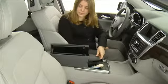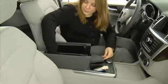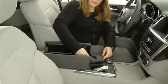The next storage compartment is underneath the armrest. In the rear is a removable tray. You will find the multimedia interface cable and the USB port for audio files.